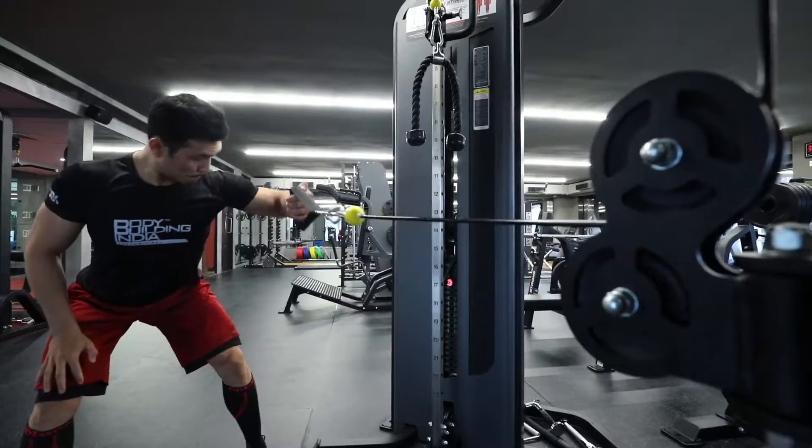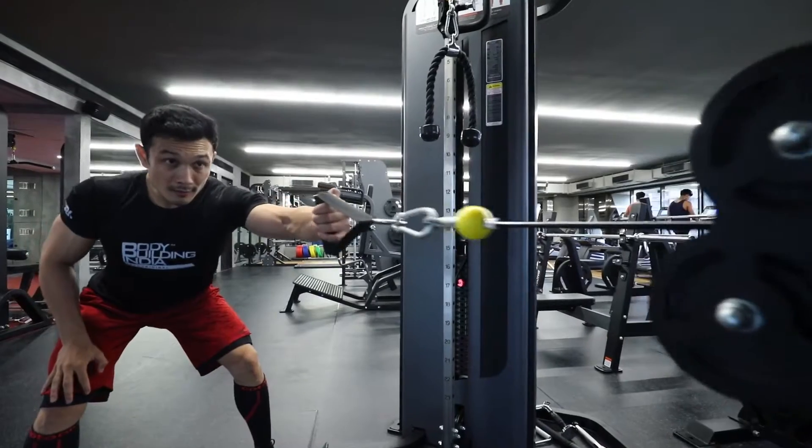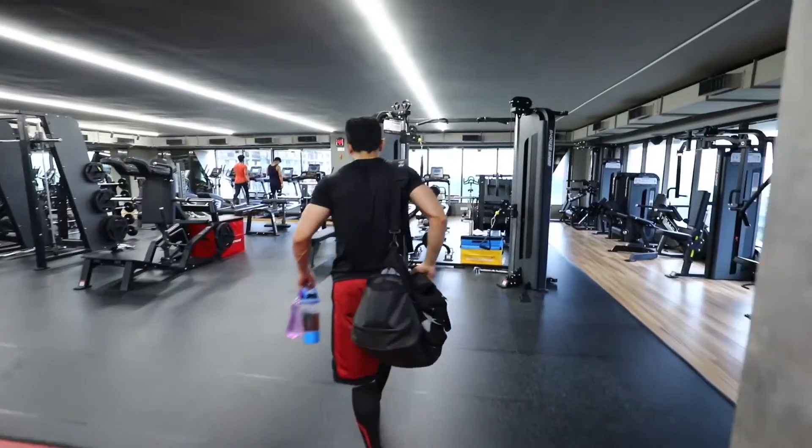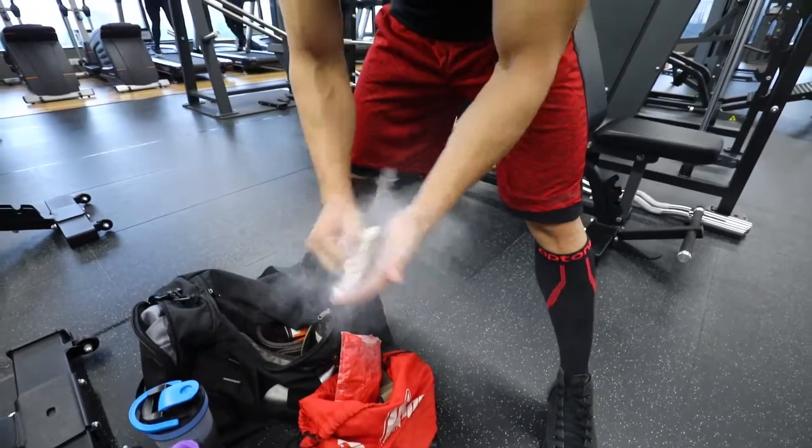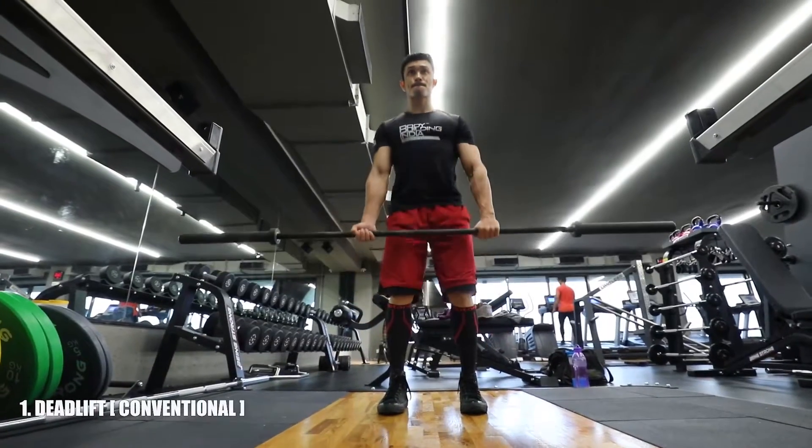Now we are going to our first exercise, which is the barbell deadlift. We will put three working sets. Before the working sets, we are going to perform warm-up sets, especially when using a barbell or heavier weight.